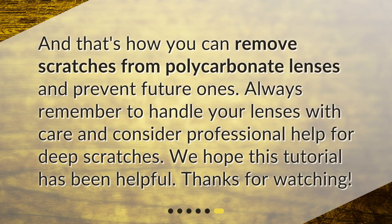And that's how you can remove scratches from polycarbonate lenses and prevent future ones. Always remember to handle your lenses with care and consider professional help for deep scratches. We hope this tutorial has been helpful — thanks for watching, see you next time.